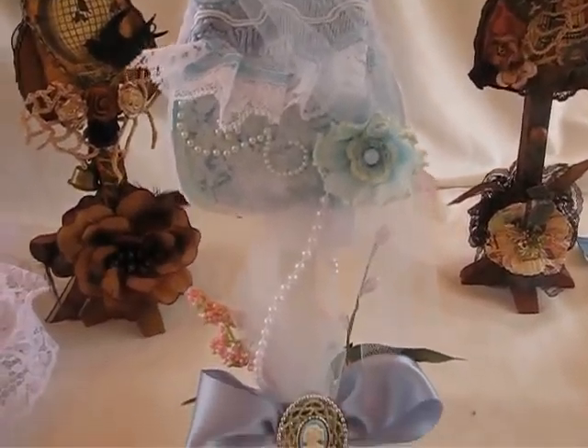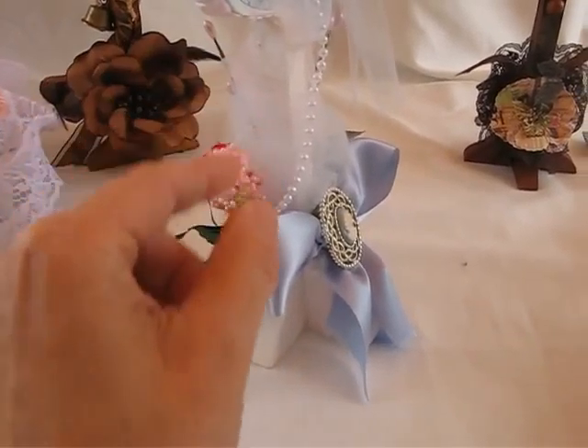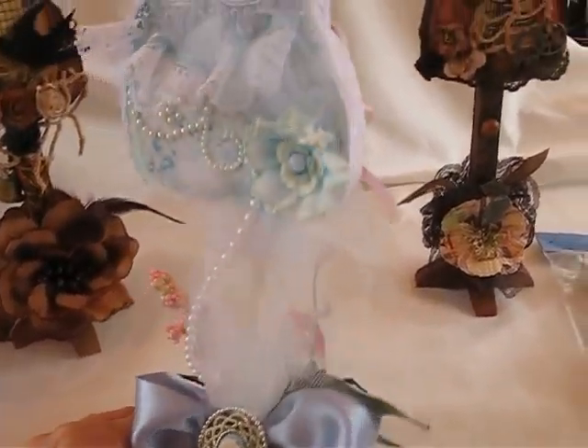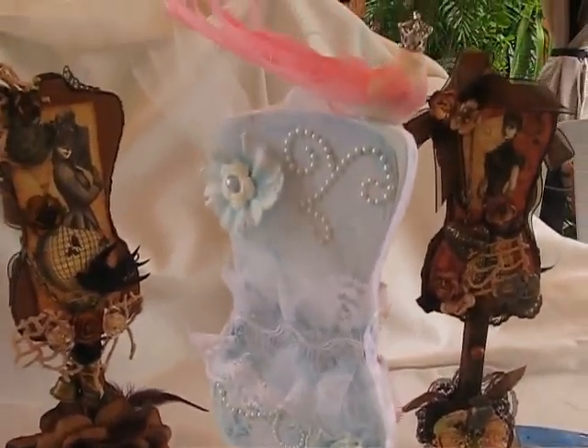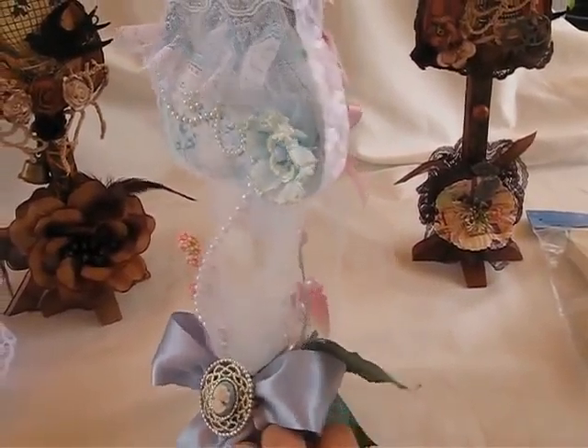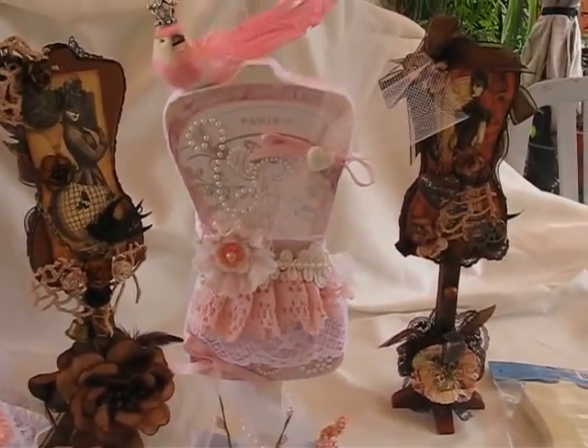That's about it for this one. On the Paris form I painted it in white, and the steampunk ones I painted a brownish color so they'd match the paper.